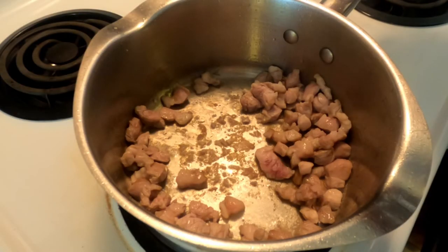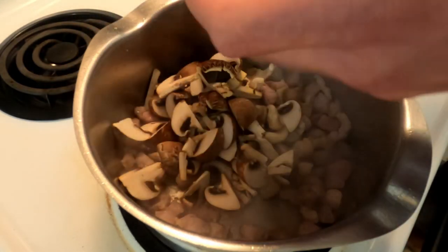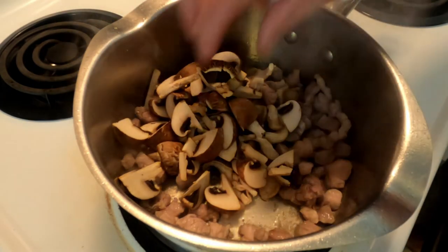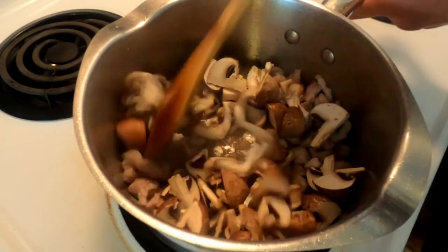That was Himalayan salt in case anybody's wondering. Next we're going to add 100 grams of mushrooms. I have a mix of cremini mushrooms and oyster mushrooms here — you can use any mushrooms you like, or no mushrooms at all.